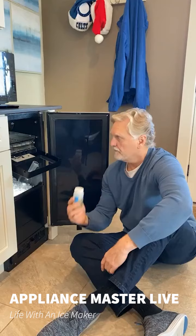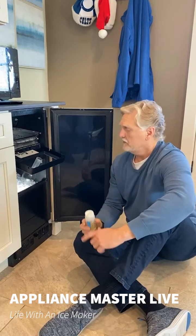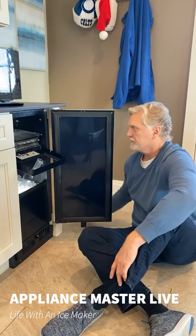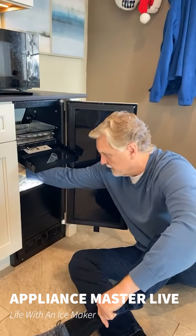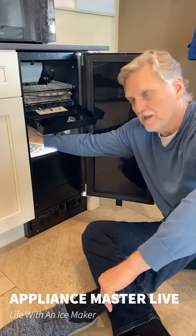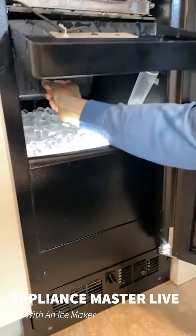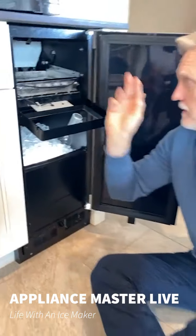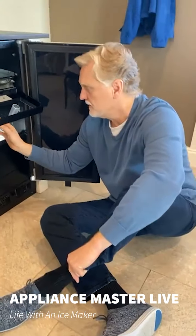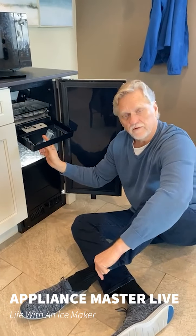For the first cleaning cycle, you only need two and a half ounces of this cleaner diluted with half a gallon of water. Pour that onto the evaporator so it comes into this reservoir. I forgot to mention that when you're cleaning, there's a drain plug in this reservoir that'll drain the old water. Put the plug back in, pour the cleaning solution in, and then you run a clean cycle.